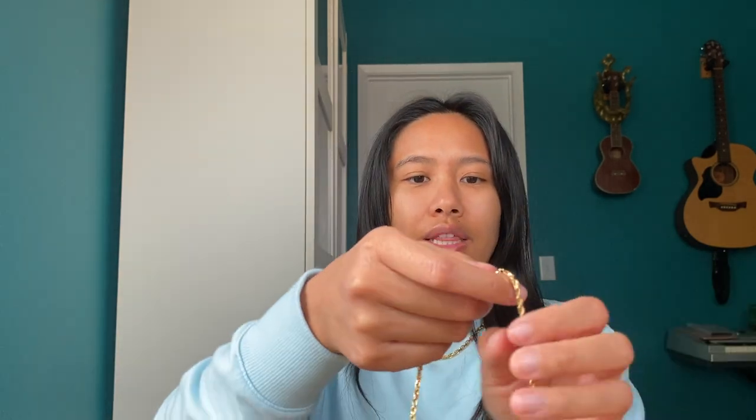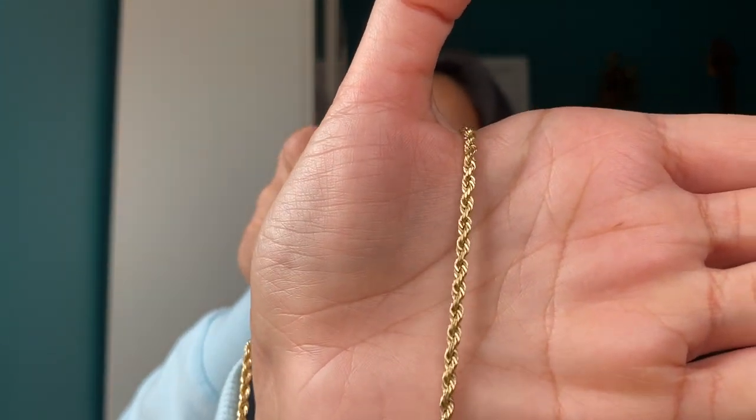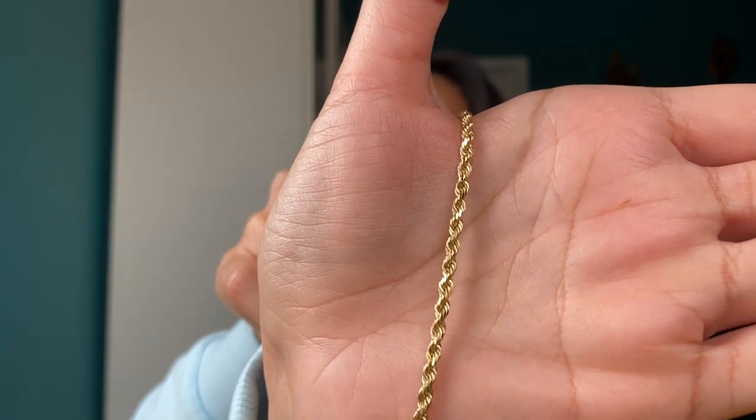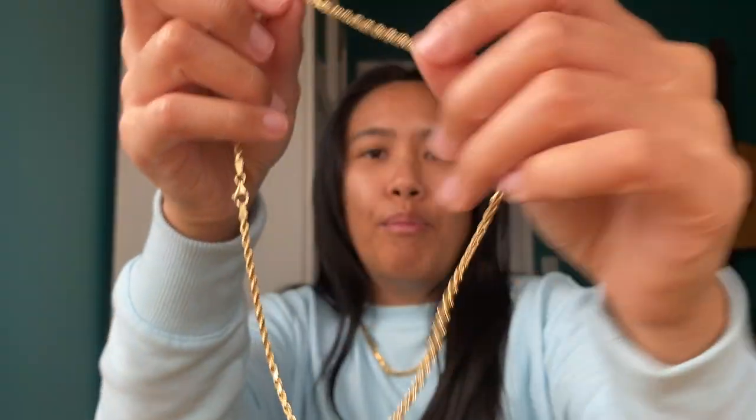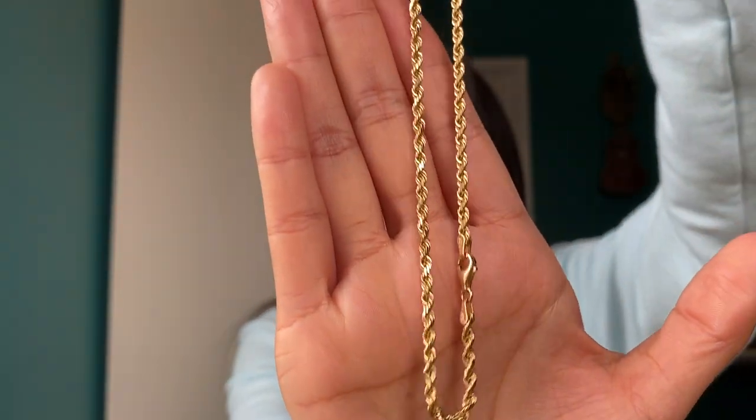If you had to choose between 10 karat and 14 karat, I would say go with 14. 14 karat is 58.5% solid gold — over 50% — and the rest is mixed with alloys. An example is this 14 karat 3 millimeter rope chain from Jacoji; you can also get it at Hawaii Rope Chains if you want free shipping. 14 karat is a great starting place if you don't know what to go for.